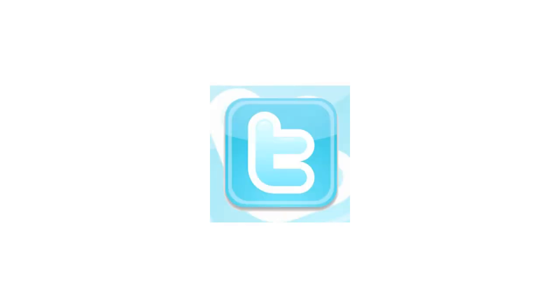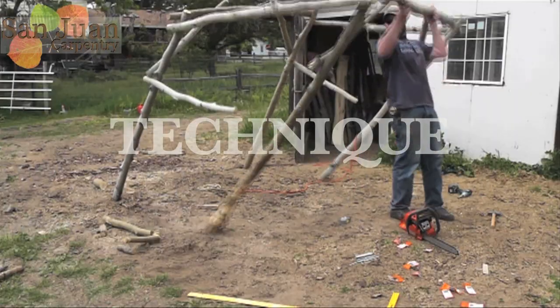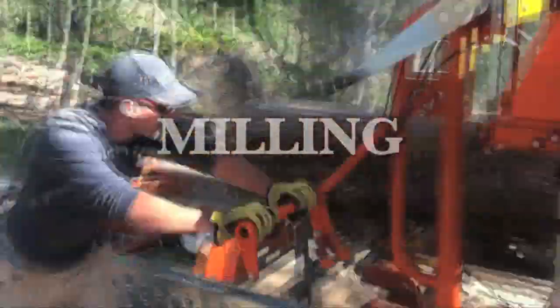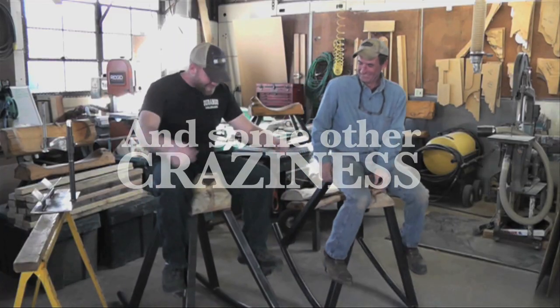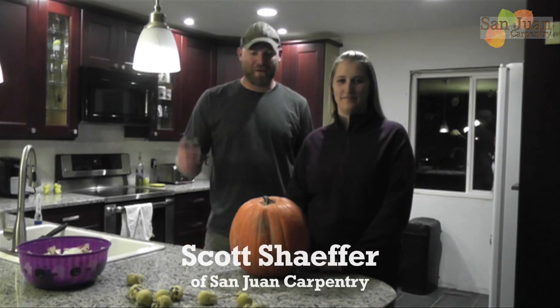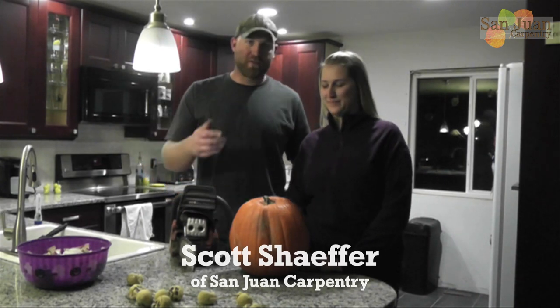3, 2, 1... Welcome to the San Juan Carpentry YouTube channel. My name is Scott Schaefer. I'm Wendy Schaefer. And this week, in the spirit of Halloween, I'm going to carve a pumpkin, but I'm going to use a chainsaw, and my lovely wife Wendy was kind enough to draw us her face.